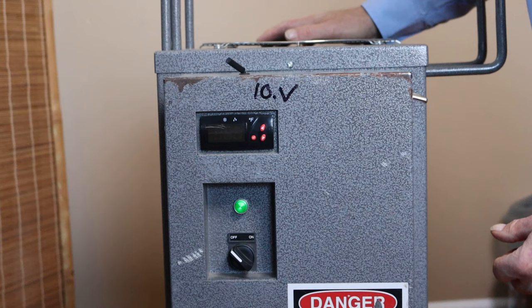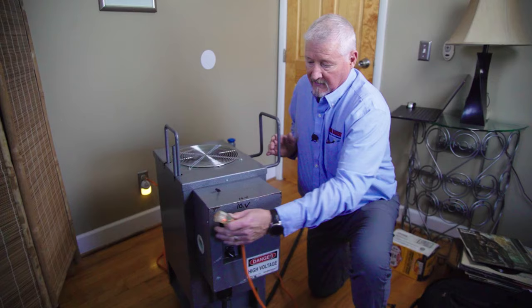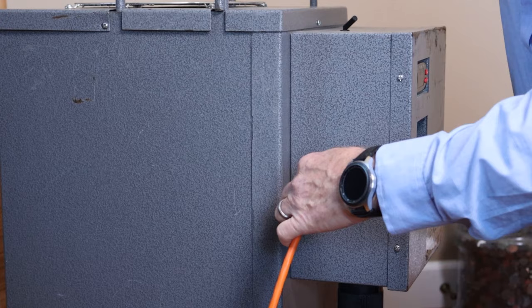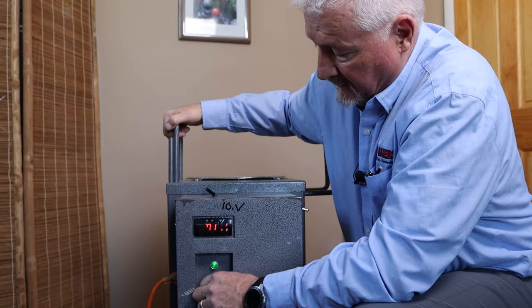This right here is the heat control knob — it literally turns the heat on and off. Right now the heat is off; turning it activates the heat. The thermostat is powered by the regular extension cord. Once you plug it in, your thermostat display shows the current room temperature and confirms the unit has power.